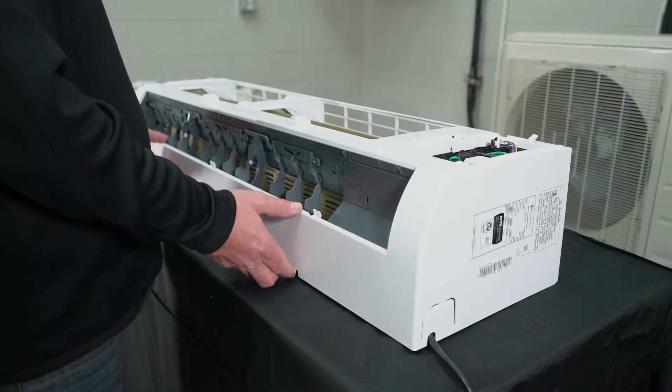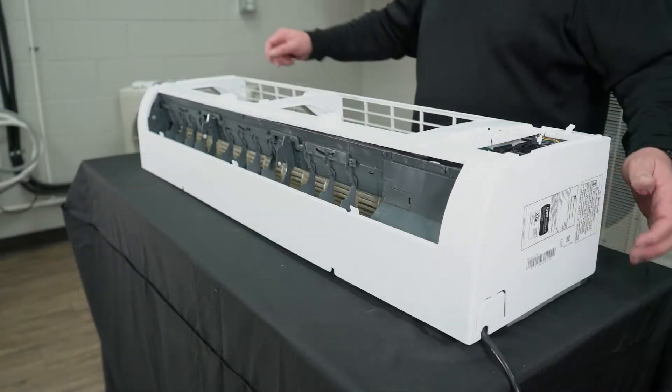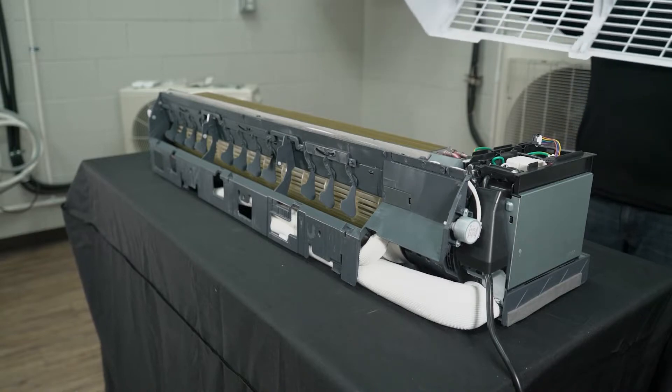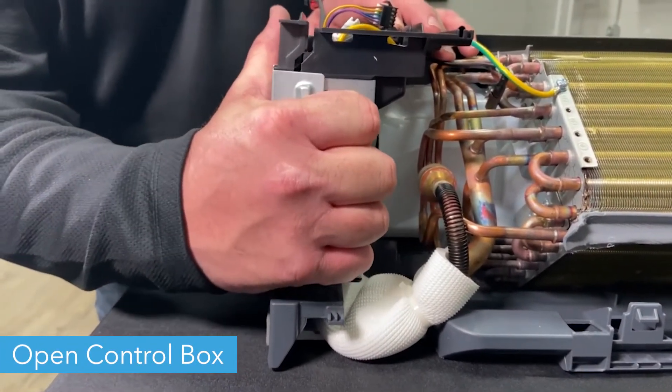Then remove the casing and place it to the side. Remove the outer cover from the unit's control box.